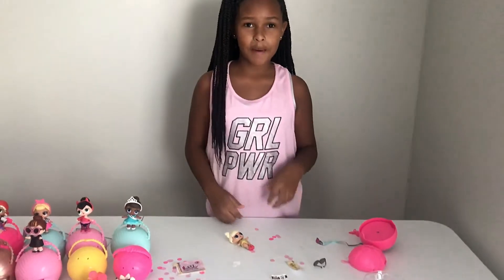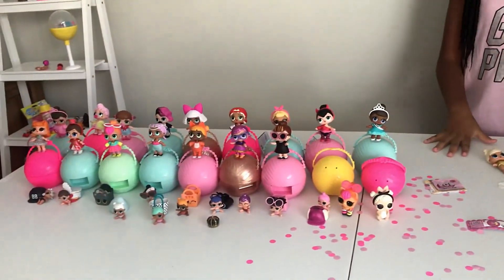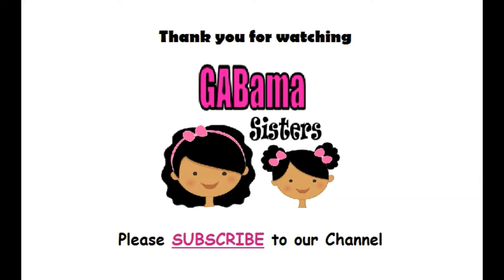So that's what she looks like. Make sure you like and subscribe. Comment down below if you have this LOL. Bye bye!